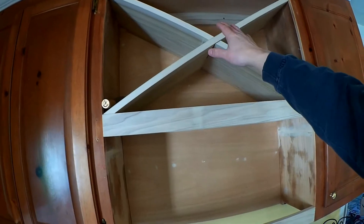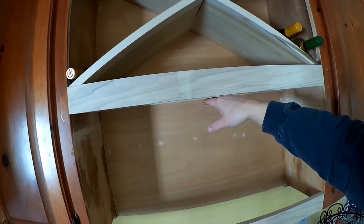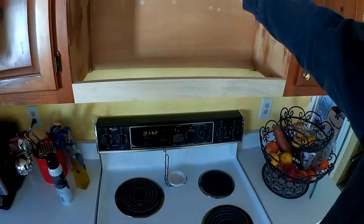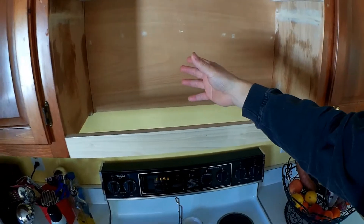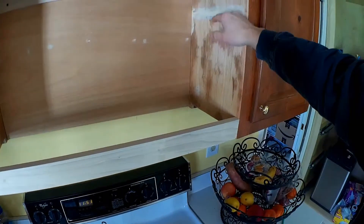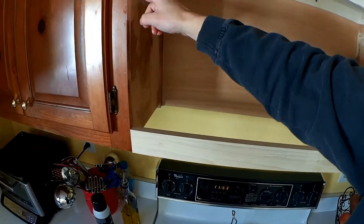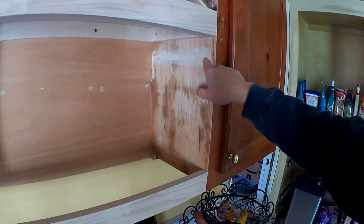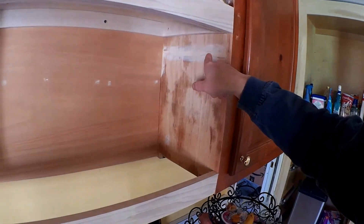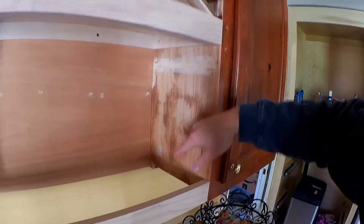Here you can see where the undermount exhaust fan for the range was. I basically deconstructed it and then had to take the shelf that was installed inside the cabinet. There's actually a dado cut right in here, so I had to cut a piece of plywood and fit it in there, then filled it with some putty and sanded everything down so it would be nice and smooth.